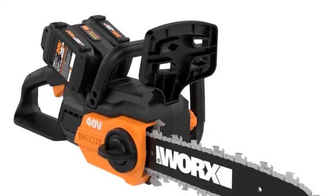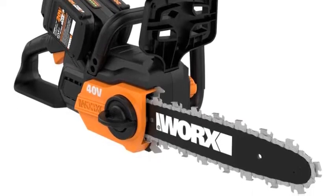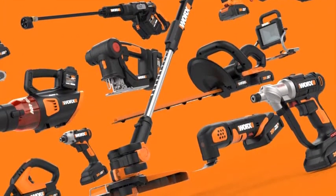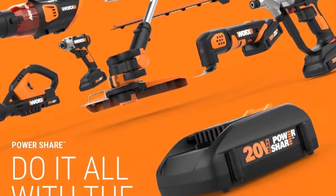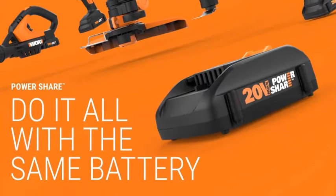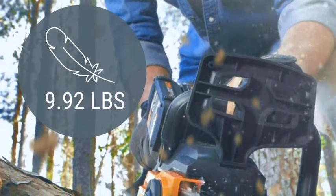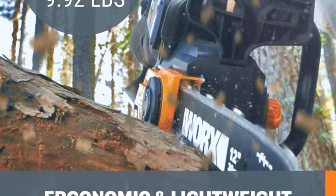WORX WG-381 Cordless PowerShare 40V Chainsaw. The WORX 12-inch 2x20V Chainsaw is your solution when traditional chainsaws are a hassle. Two 20V PowerShare batteries provide gas-like performance without the inconvenience of gasoline, and the ergonomic design makes it easy for almost anyone to use. This compact and lightweight chainsaw weighs just under 10 pounds, so you can carry it all over the yard without getting tired. Its cordless design gives you more freedom, is easier to start, and not needing gas saves you time and money. The automatic maintenance features — including auto-chain tensioning and lubrication — allow the chain to run efficiently whenever you take it out.